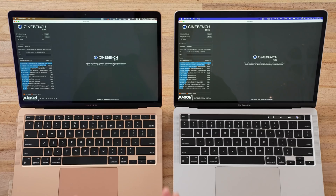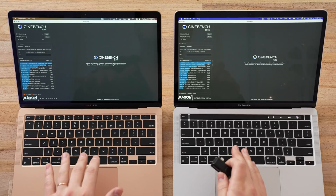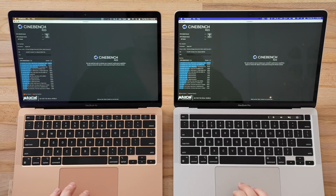Now let's get into the Cinebench R23 stress test. This is basically going to max out the CPUs for a full 10 minutes. I have a Seek thermal camera here — I'm going to plug it into my iPhone and take some temperatures while the tests are going. I'll check the top of the keyboards and flip them over to check the bottoms to see how much extra temperature this thermal pad mod adds to the MacBook Air. Let's hit start.